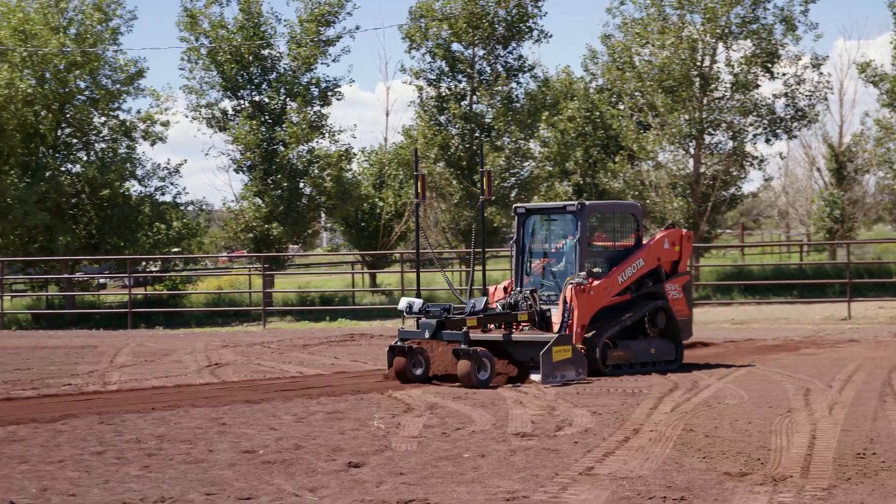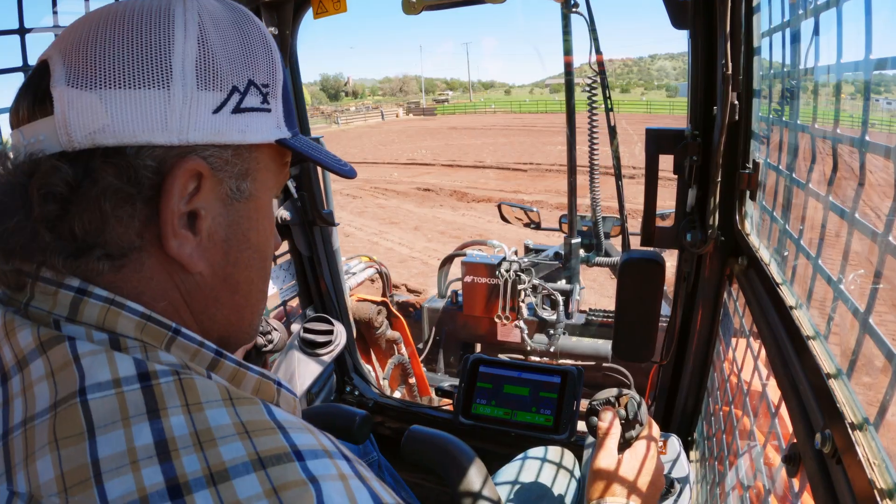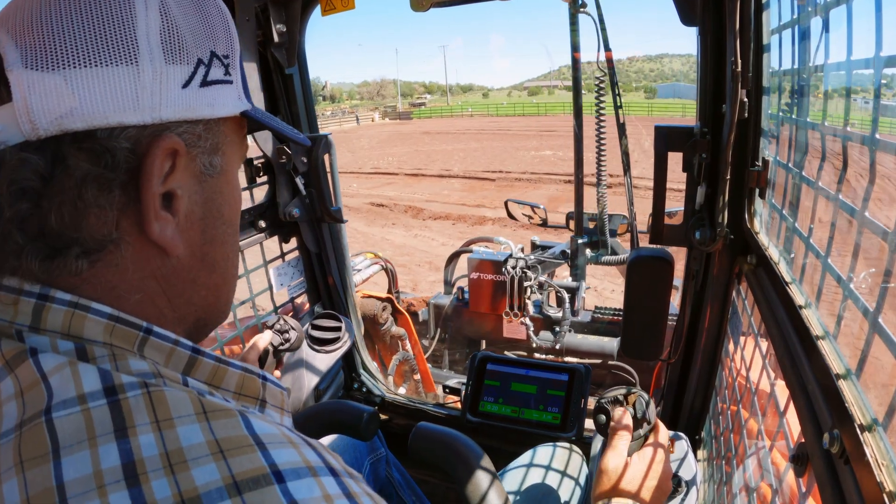You're staying in the machine. You're on your feet maybe 10 minutes setting up the head. One guy could have went over there, figured out your grades, got in the machine, just hit the right buttons, and you're on grade — good.